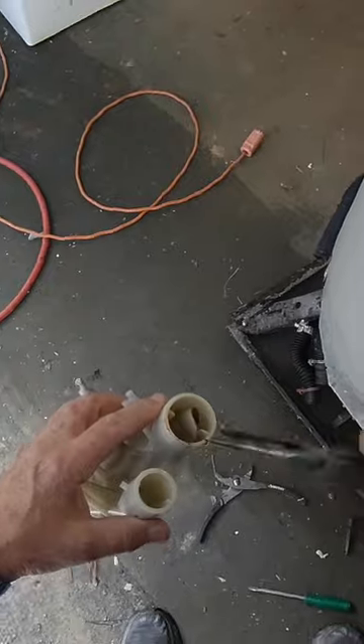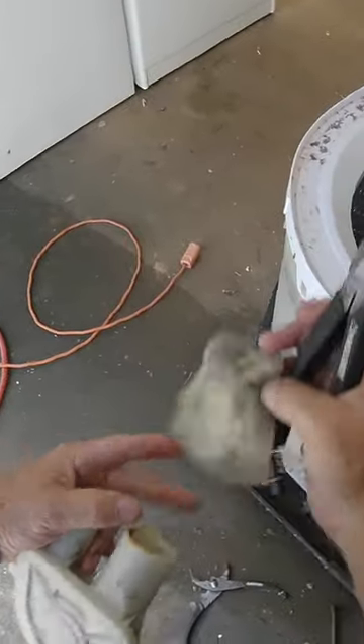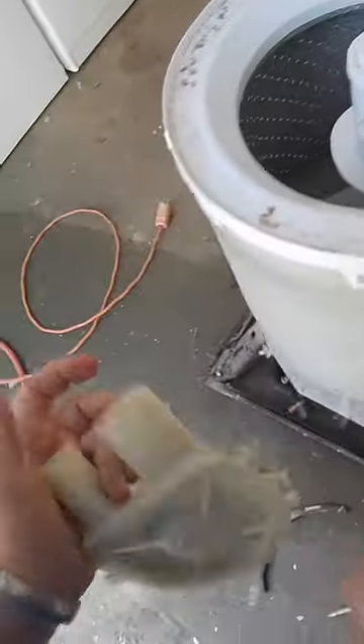Get down in your water pump — sure enough you have an article of clothing in there. Take you some needle-nose pliers. Grab it. I have no idea what that is, but whatever it is jammed this water pump up.